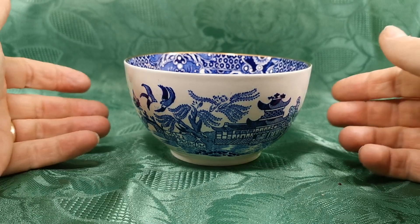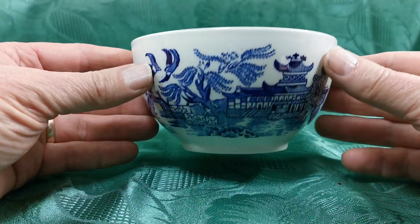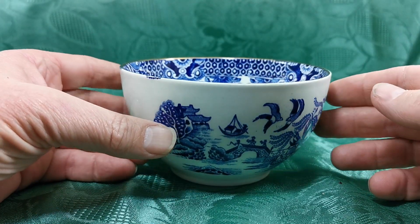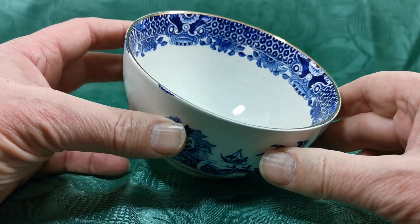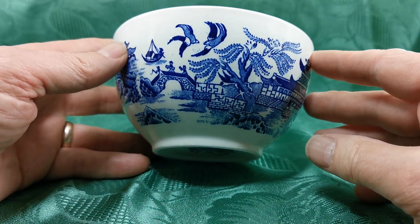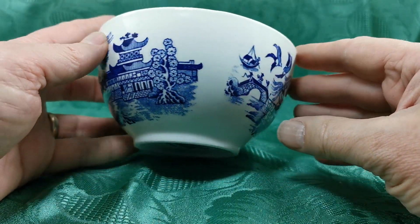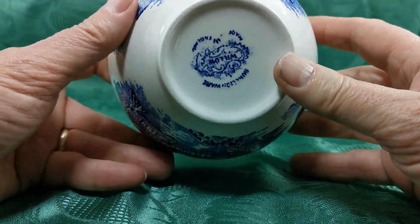Let's have a look at this absolutely lovely classic Burleigh, isn't it? I recognise it as Burleigh. It's the interior rim decoration that gives it away with this rich gilt around the outer side. Blue willow pattern — all the elements of the classic blue willow design and two blocks of pattern on the outer aspect.